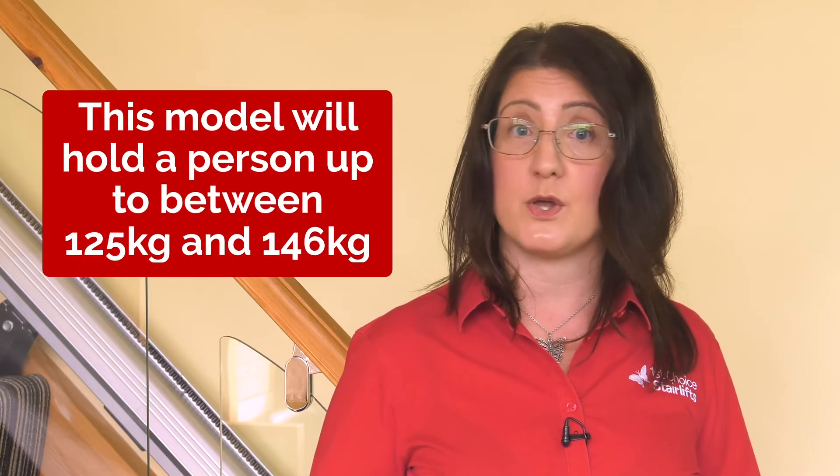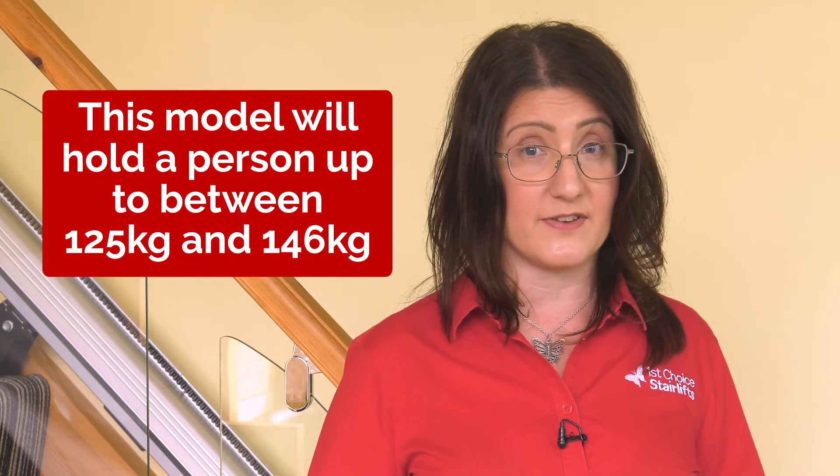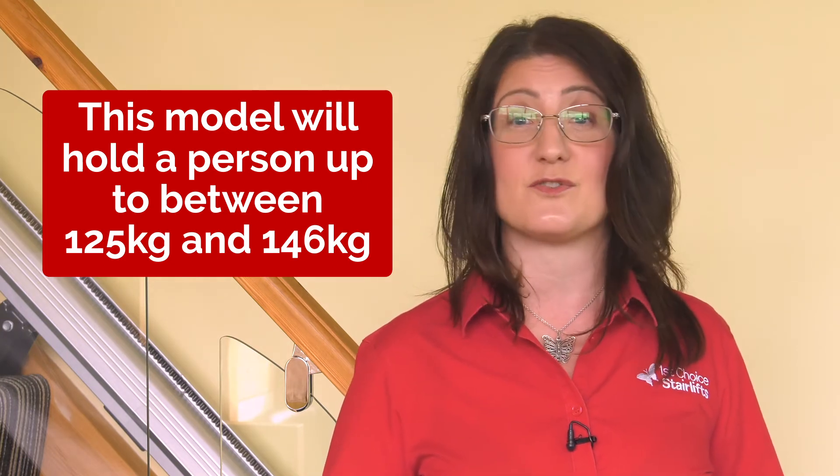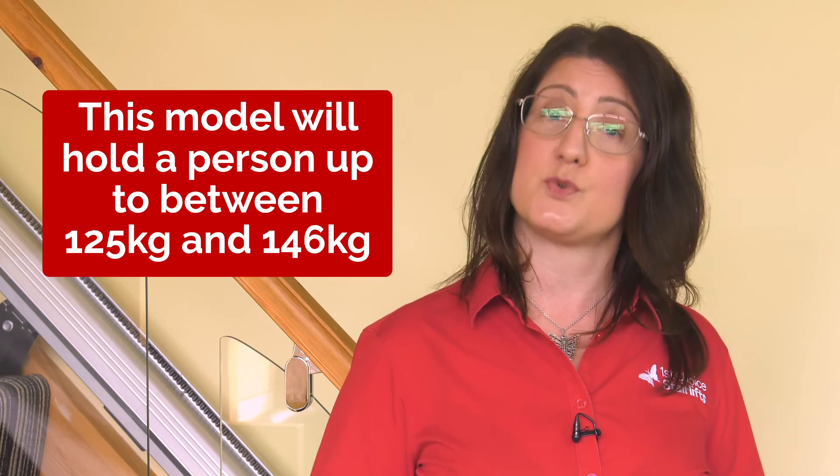Safety standards recommend your model be serviced and safety checked once a year, and we offer this as part of our aftercare service. All models have a safe weight limit and this model will hold a person up to between 125kg and 146kg — that's around 19.5 to 23 stone dependent on your stair angle. In summary, the Home Glide is a great high quality yet entry level model that can be fitted from stock in only a few hours.